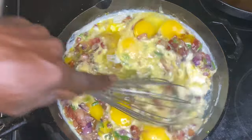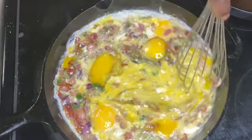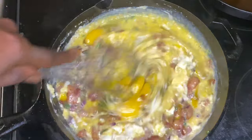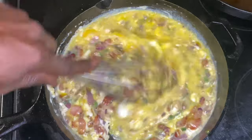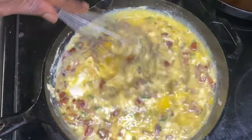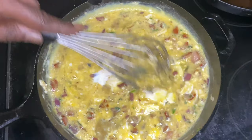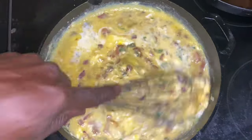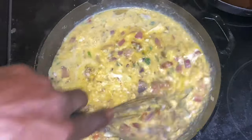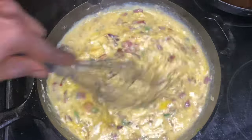We have this cast iron on high heat right now, and I'm going to cut it down after I get everything whisked in together. I left it on high heat and whisked it to about this phase — on high heat for about a minute. Then I cut the temperature all the way off, and added in a touch of milk and whatever seasoning or flavor agents you want to add in.